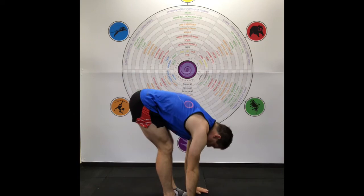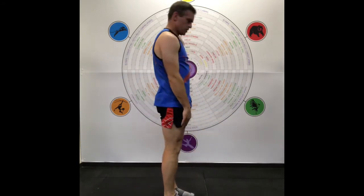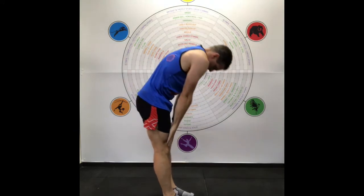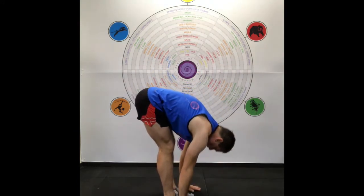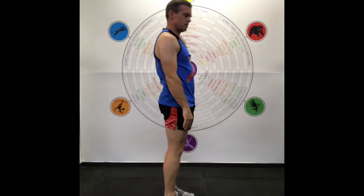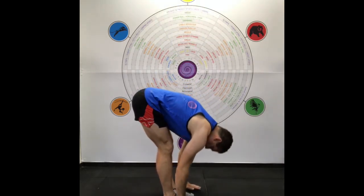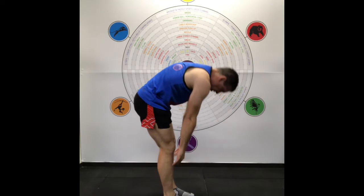Rotate down and roll up. We're trying to curl your spine one vertebra at a time. Just do three of these, and each time try to get a tighter curl through the spine.